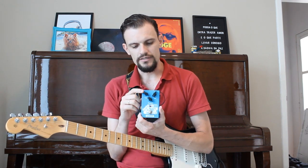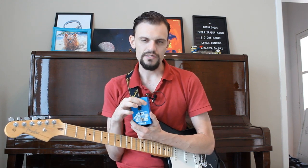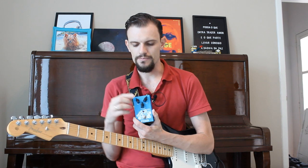It has three controls: the mix, which regulates the level of the effect; the feedback, which controls the number of repetitions; and the time, which sets the size of the wave — the repetition of the wave.